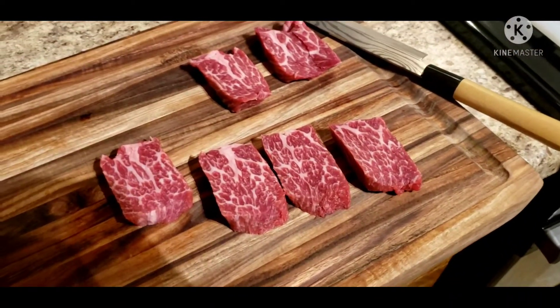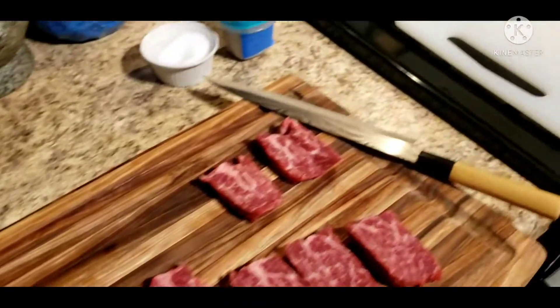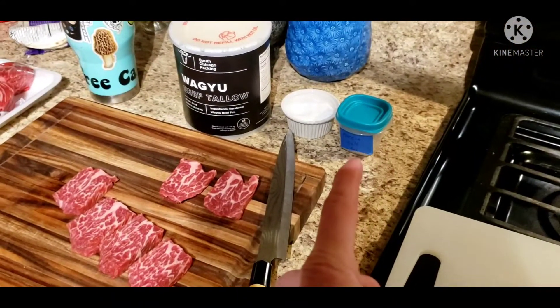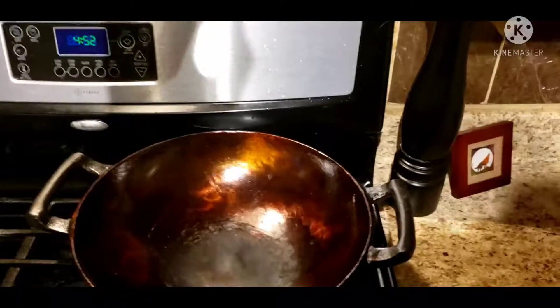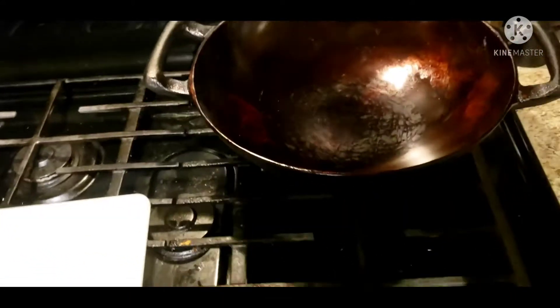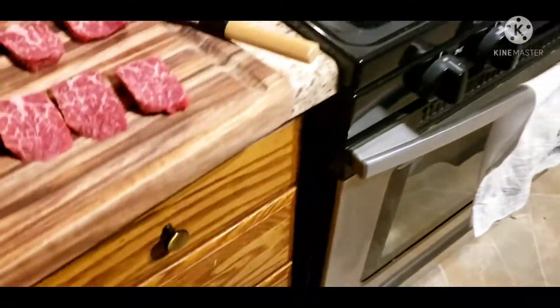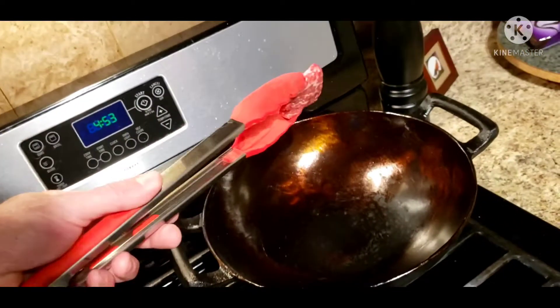I'm gonna try to sear a piece with no beef tallow first, and then we'll do a piece with wagyu tallow and see how it comes out. I have not seasoned these yet either. I have a porcini salt that I made a while ago and regular kosher salt. No seasoning whatsoever on these. We're gonna try to do one minute per side and see how that goes. No oil, no nothing — we'll try this way first.